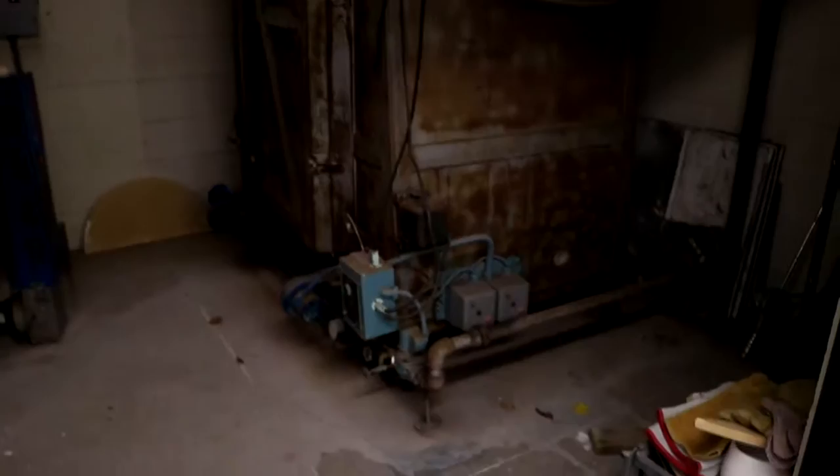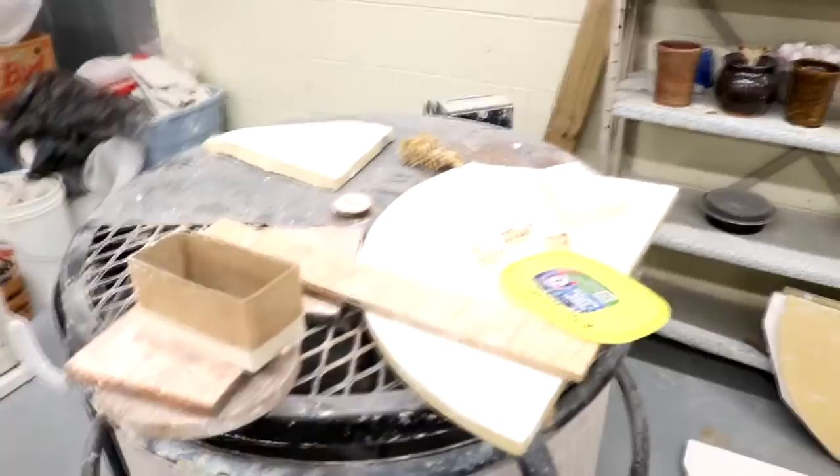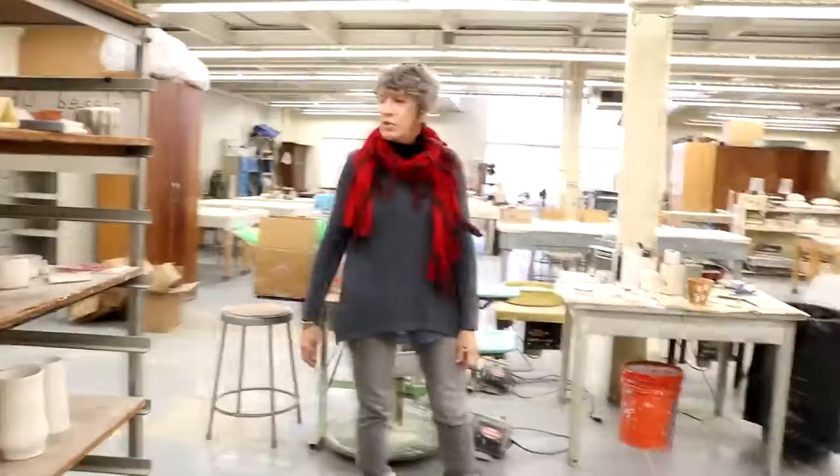We have three kilns — two electrics, one manual and one computer panel so that we can let it fire all on its own. These are the electrics. And then we have this really lovely gas-fired alpine kiln. We are equipped with an extruder, a clay mixer, and a spray booth for glazes.